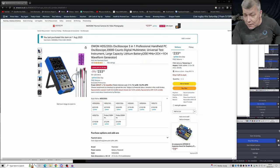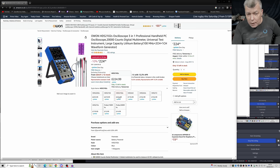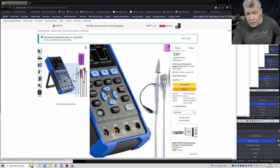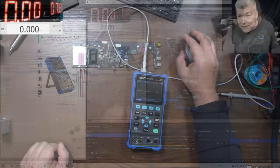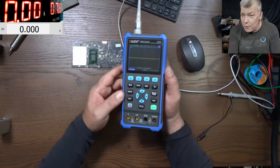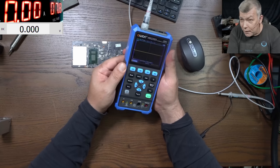My advice: buy only the S versions because they come with the signal generator. The cheapest one worth the money was the 100 megahertz version, but the problem is between that one and the 200 megahertz one it's like 10 pounds difference. For 10 pounds, it's just better to get the 200 megahertz one. This oscilloscope is absolutely beautiful — like a Lamborghini car but portable.